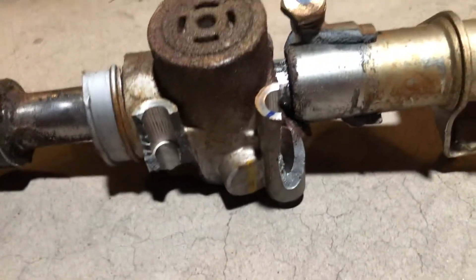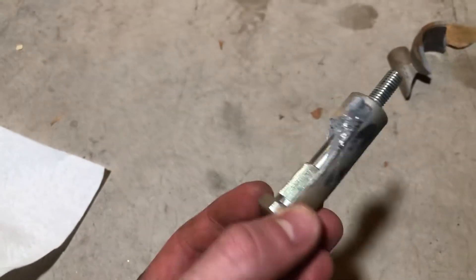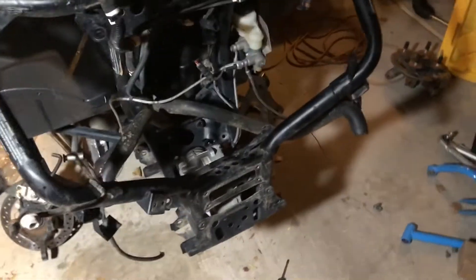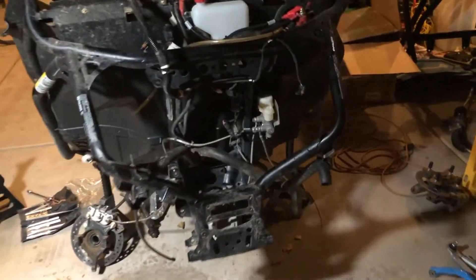Let me show you a little bit of the carnage from the old steering shaft. Looking down here you can see all this broken metal — not good. Here's the bolt that got sheared out — look at that nice bend in the end of it. And here are some metal shavings; we've got a few more pieces laying around in the frame.